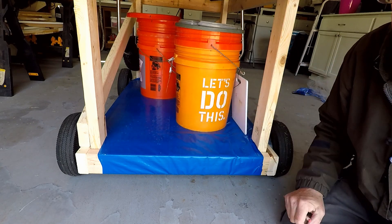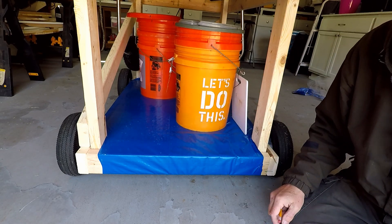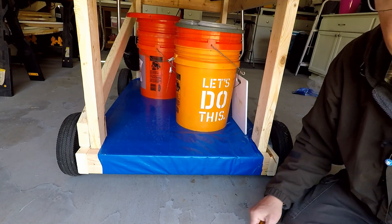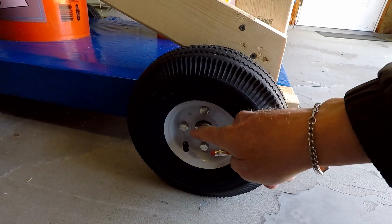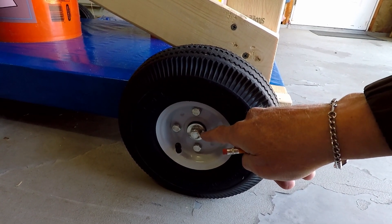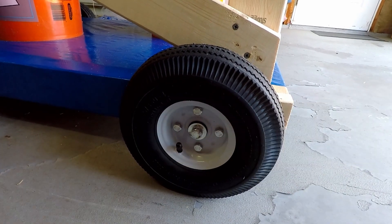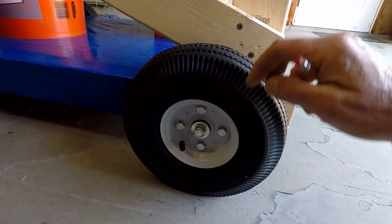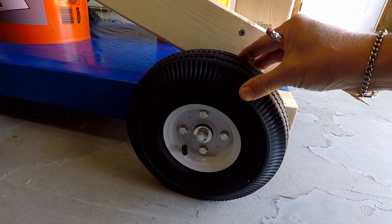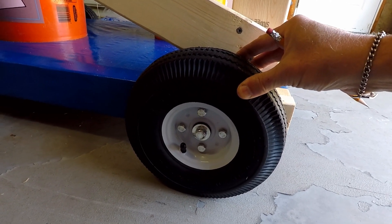All I did was drill a hole through and ran the axle through it, attached the wheels, and then attached an end cap. This is what an end cap looks like — I had to get these from Amazon; they did not have these in either Home Depot or Lowe's. I'll put the link where you can get those down below. This is the 10-inch wheel I got from Harbor Freight — it costs about six bucks each, but you can get them on sale as well.